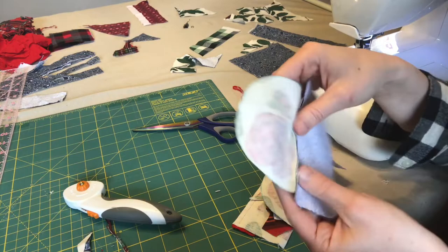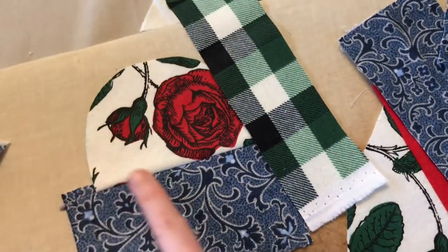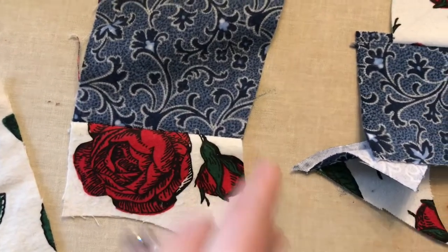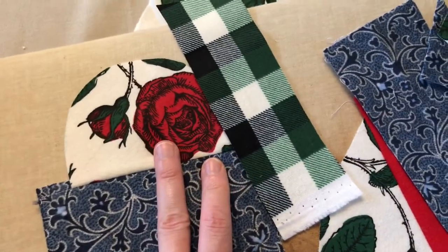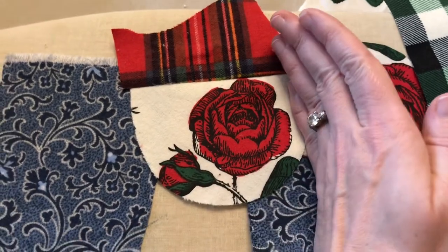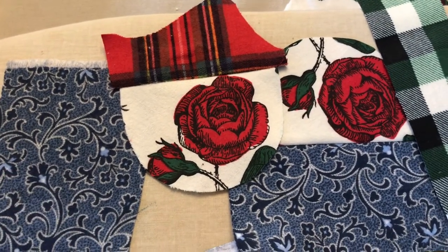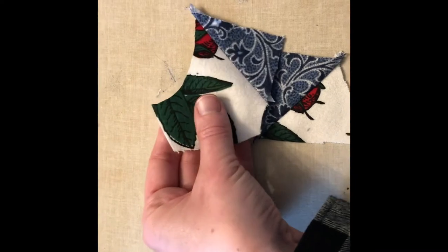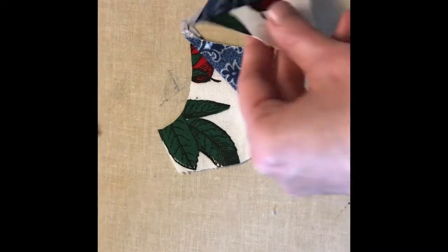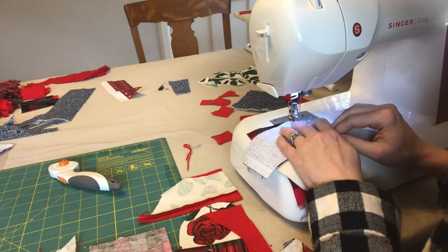Now I'm going to cut all these pieces apart and iron my seams open. It doesn't matter if you iron it to the left or the right. The roses are kind of the highlight — the focal point of the pillow — so I want to start encircling them, encasing them in fabric. I'll end up with a big piece of fabric for the front and a big piece for the back, and I'll want to make sure there are some roses on both. For me I like starting with smaller pieces and putting them together to make bigger pieces. You can also put some of your two-piecers together to make a four-piece. I've cut all my sides to be straight lines and now we're just going to chain piece these together.